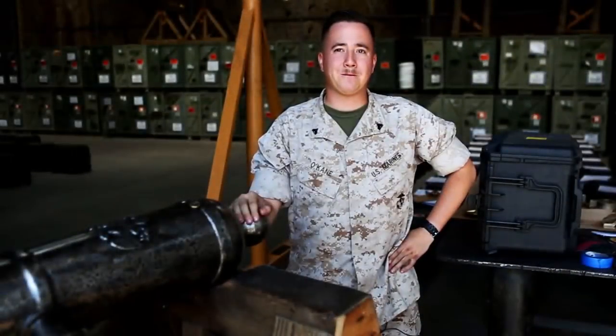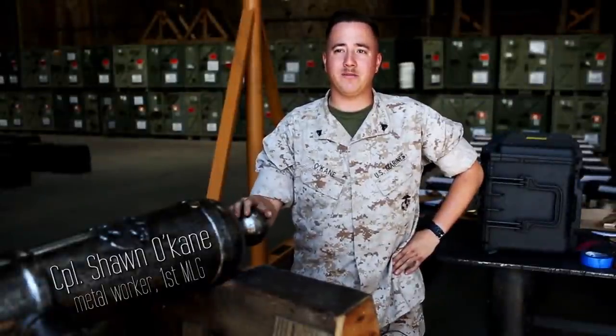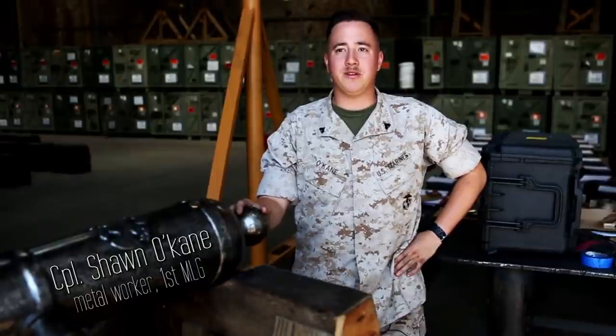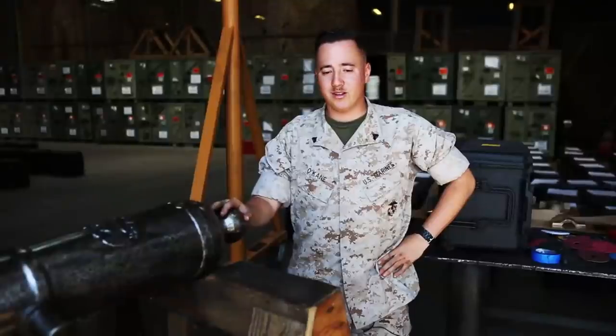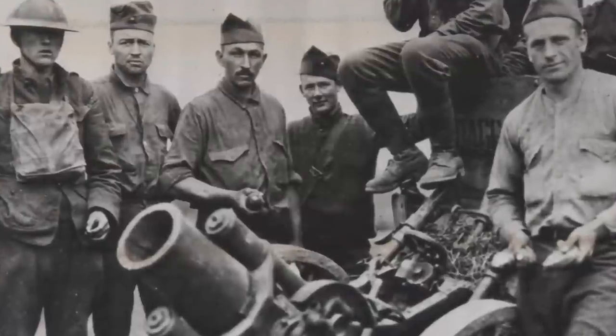I've always found security and power in knowing things, and one of the most important things you can know is history. This cannon is a big part of history. Our goal is to clean it up and make it look almost brand new.